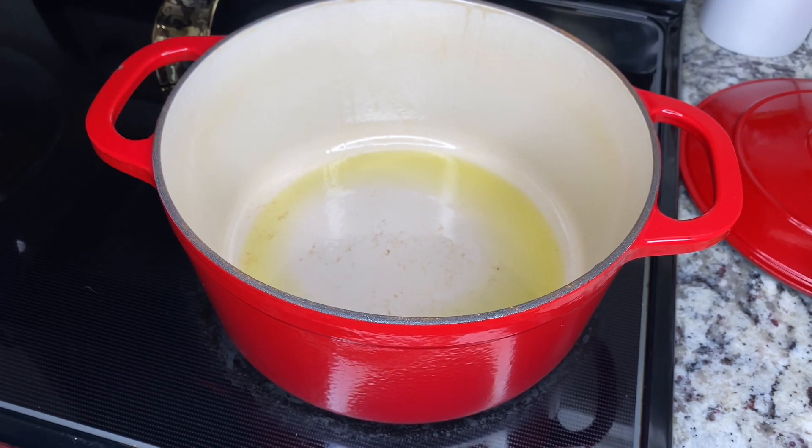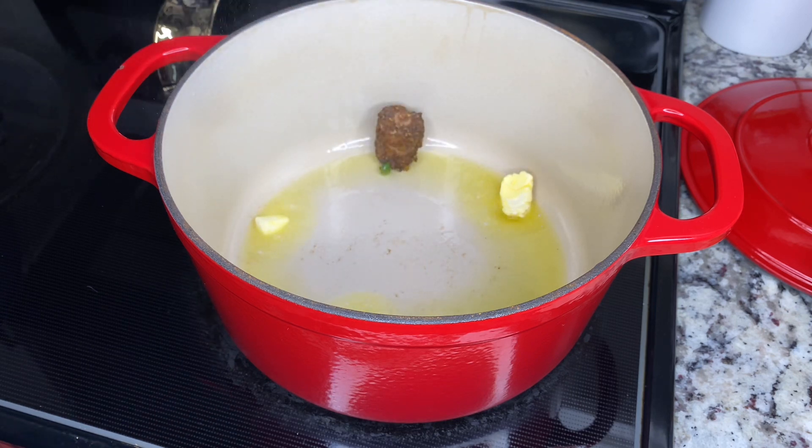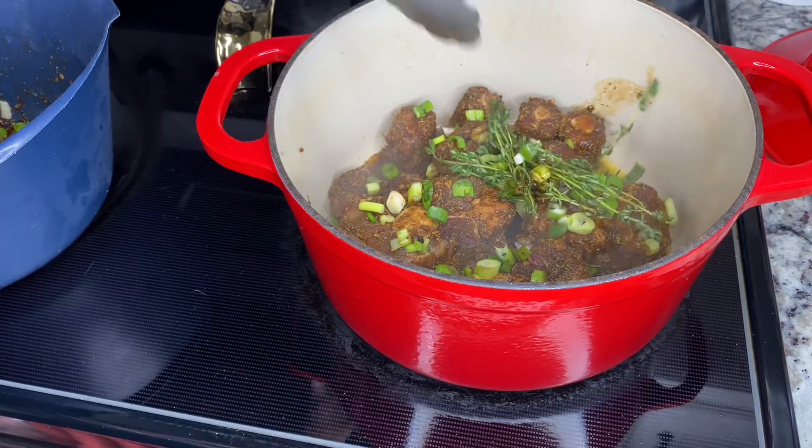Once I did that, I took it out, got my pot ready, put in a couple teaspoons of butter — about two teaspoons of butter — and some olive oil, and then we're just going to sear it on both sides.